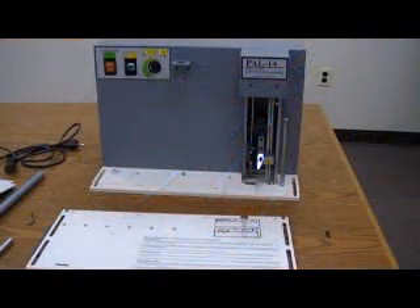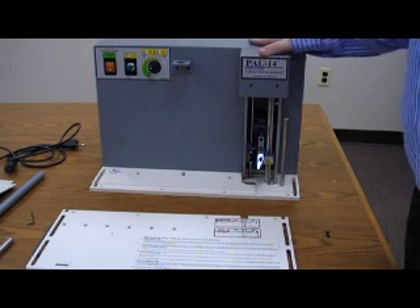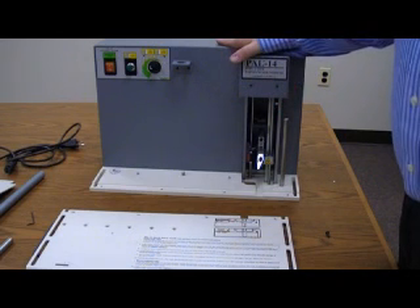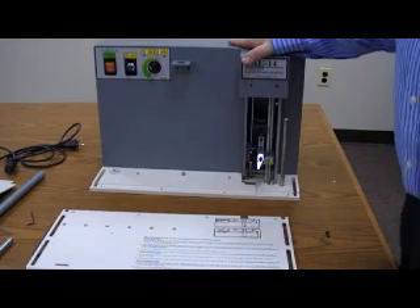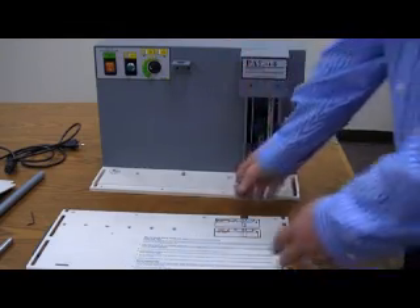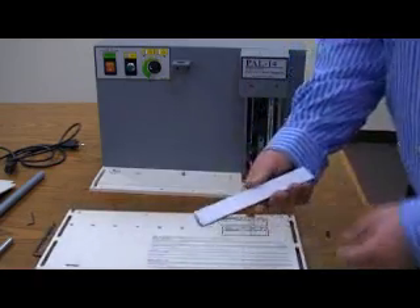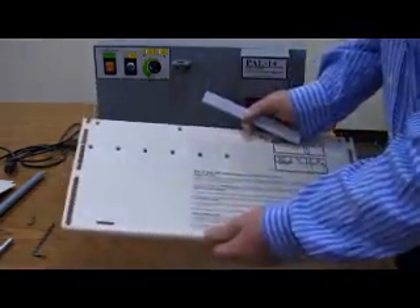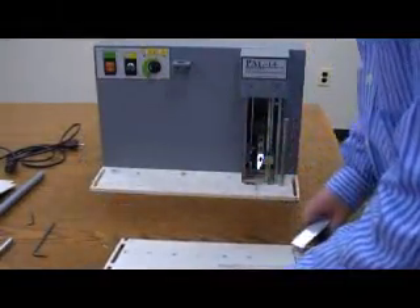Putting together the Pick-A-Lift or PAL-14 is a very simple operation. You've got the base back unit that comes already assembled with all the mechanical features of the machine in place. We need to add some of the accessories onto that. The first part is the sensor bar, which is going to get attached to the extension plate that goes on the front of the machine.